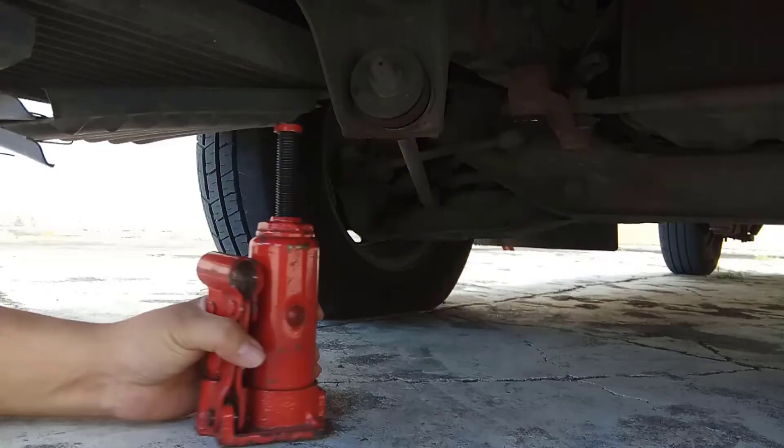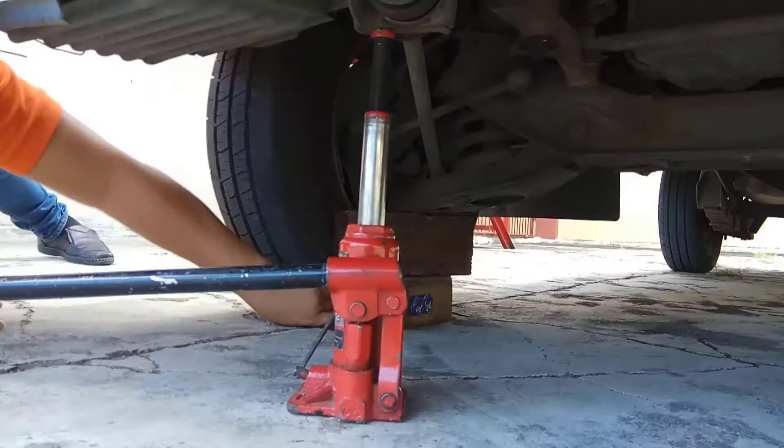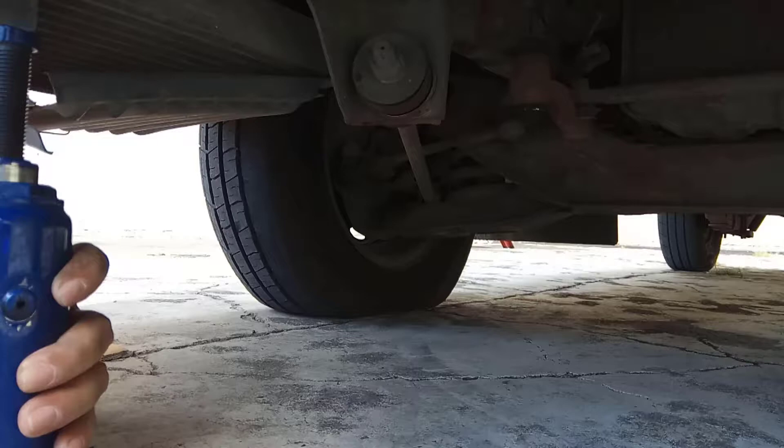When you get a flat tire, is this what you do with your existing hydraulic jack? First, jack up your vehicle like this. Get some wooden blocks to support its weight. Remove the jack and find another location to lift it up again to reach its target height before you can change your tire.